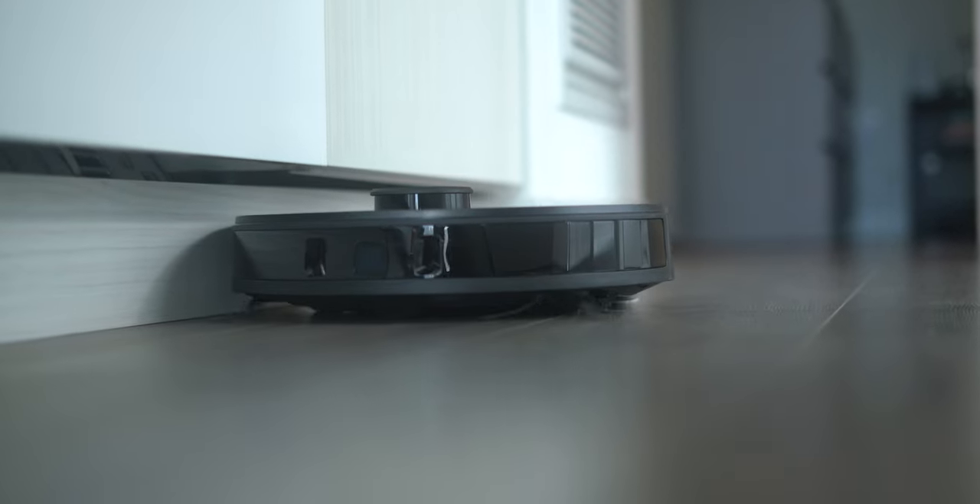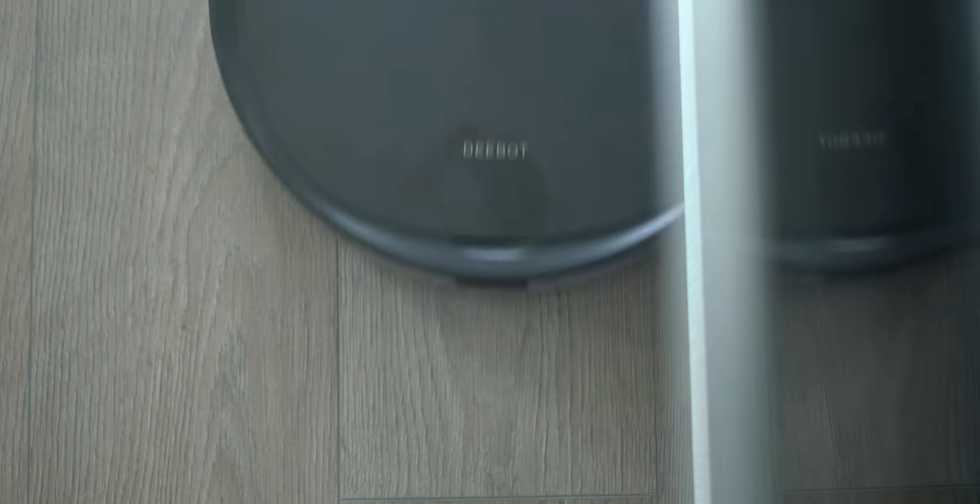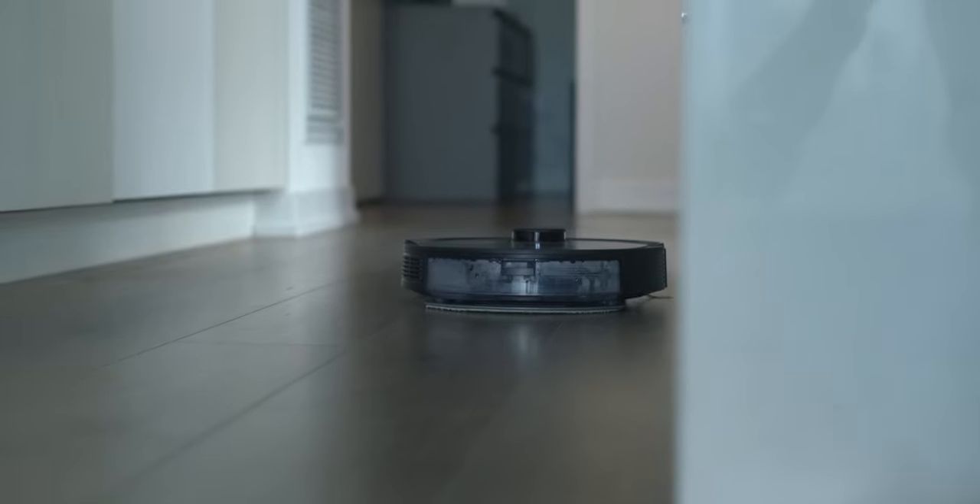The first question you probably have as a viewer is whether or not this robot will do a better job cleaning my home than I could do myself. From my experience, the D-Bot N8 Pro Plus does a great job cleaning my floors. It's packed with 2600 PA suction power, which in layman's terms means it will do a really good job getting all kinds of dirt and debris on your floor.